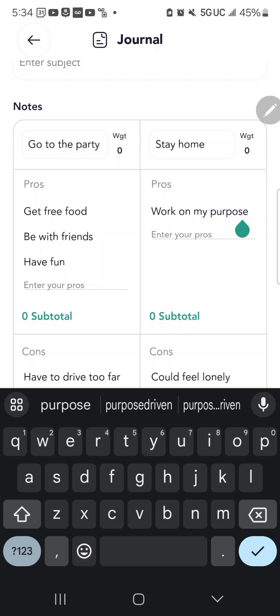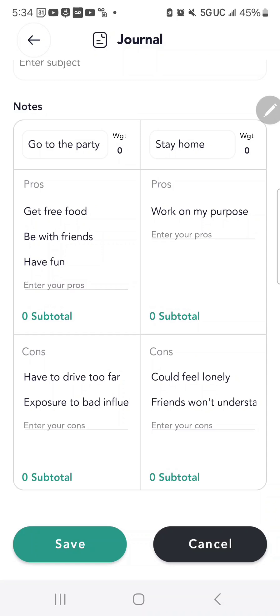Here I might write: I can work on my purpose if I stay home. And the cons of staying home — I could feel lonely, or my friends won't understand me staying home.